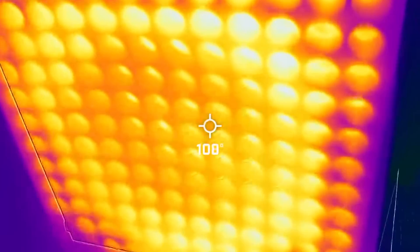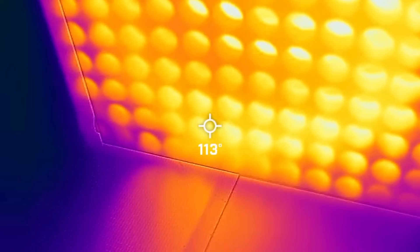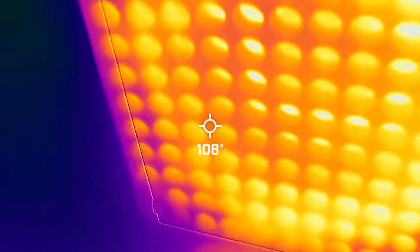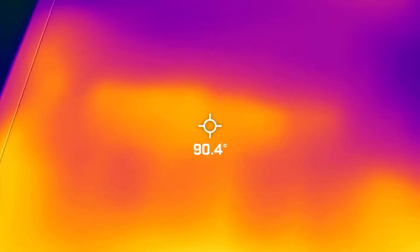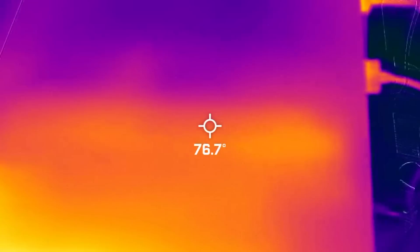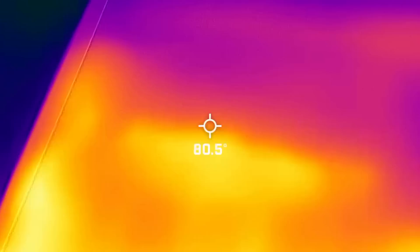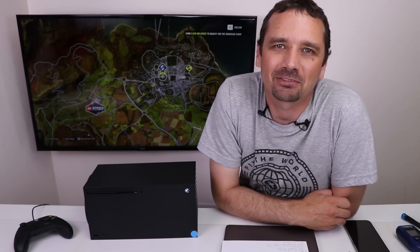And here is the thermal cam footage — I've seen 118 degrees, and we're right about 90 degrees on that hot spot, and quite a bit cooler down there. Thank you again to iFixit for sponsoring this video. Thank you for watching, and I hope you have a good one.